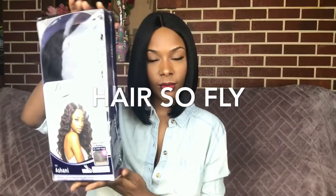Hey there! Today's wig is brought to you by Hair So Fly. Thank you so much Hair So Fly for sending me this wig. I'll be sure to leave the link below to this wig and also their direct store.